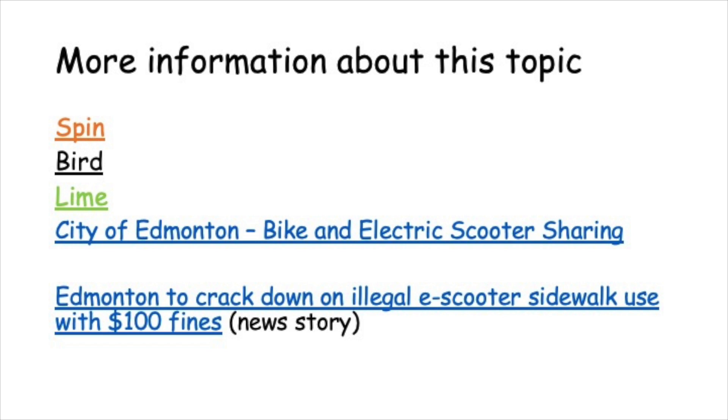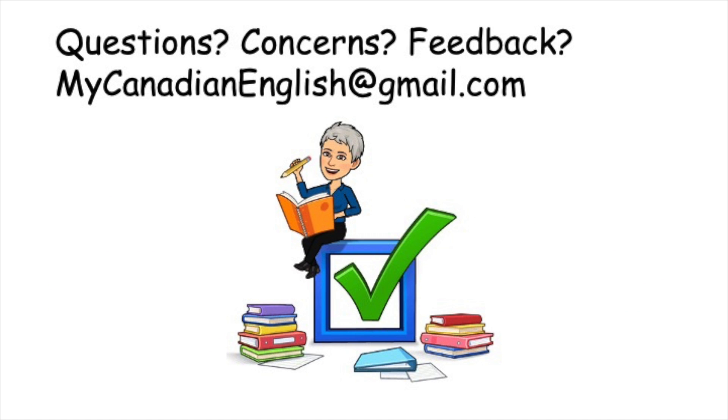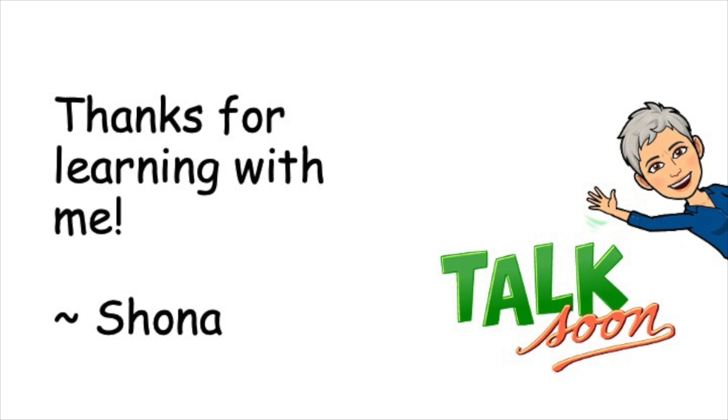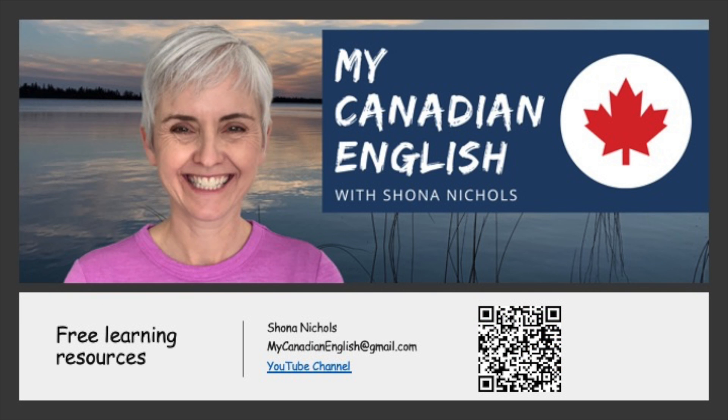That's it for today. If you'd like more information about this topic, here are some resources. I'll put my slide deck in the description below the video on YouTube. You can click on the links. If you have questions, concerns, or feedback, send me an email: mycanadianenglish@gmail.com. Thanks for learning with me. We'll see you next time. If you'd like more free learning resources, subscribe to my YouTube channel, My Canadian English. And remember to give this video a thumbs up. Bye.